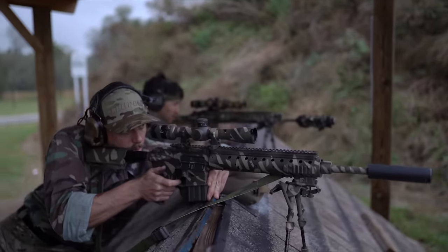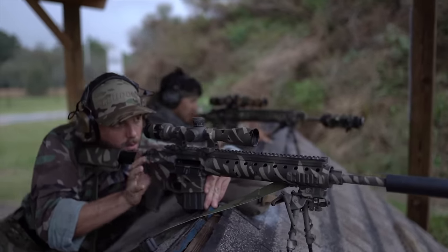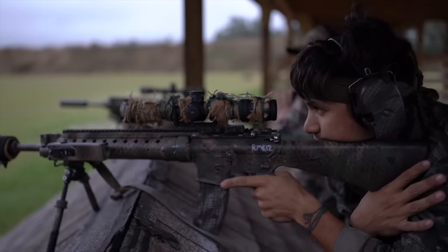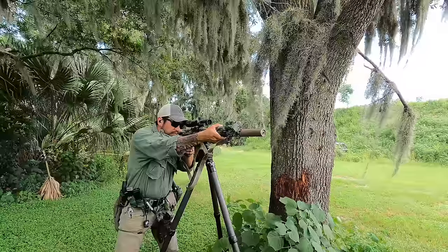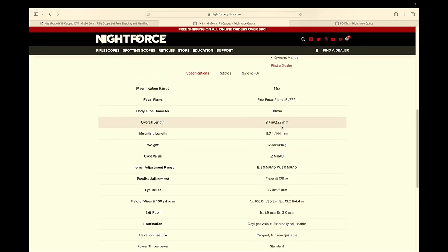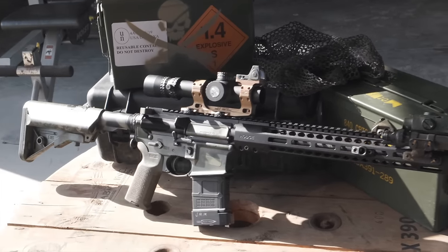The LPVO for us is mostly about size and the 1x capability, which honestly we don't use that much — that's why we've always gone to the 2-10, since we always mount a red dot as our reflex optic on the gun. So for an LPVO we're specifically looking at size and weight. When you have an LPVO that's really big, it's almost counterproductive. The weight is 17.3 ounces, so it's relatively very light.